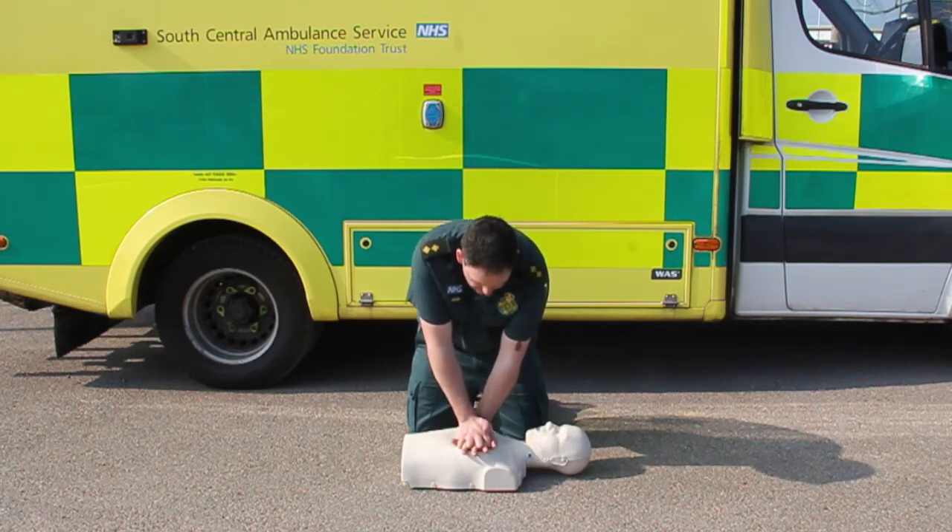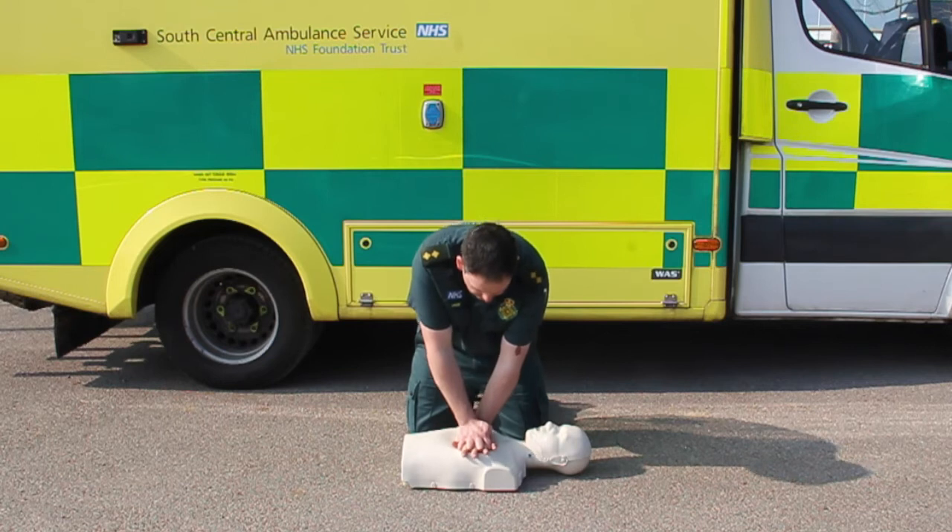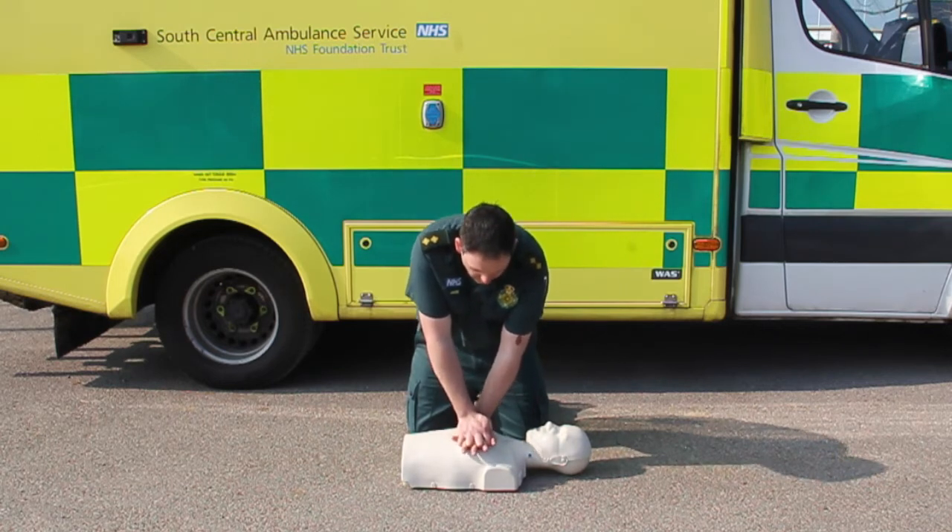You need to do 120 presses a minute. The ratio we now continue with is 30 compressions and then two breaths.